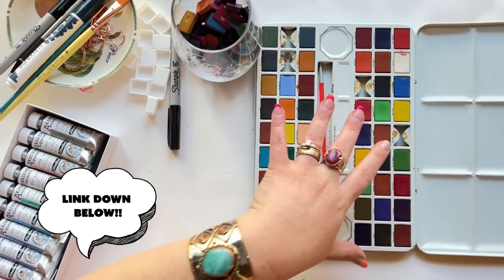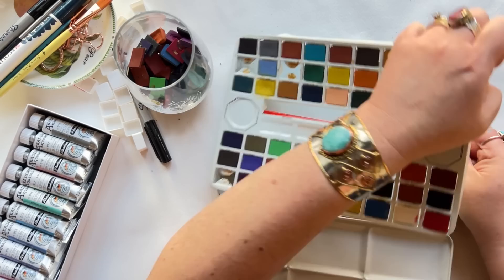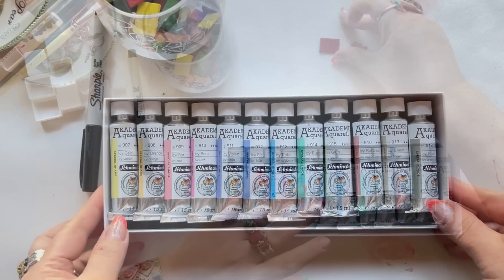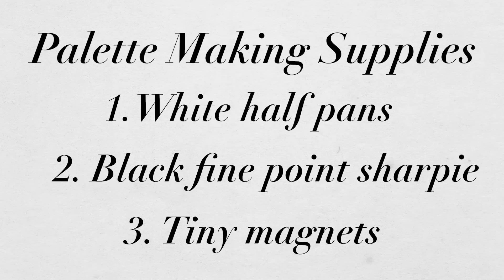I do have a full tutorial on how to build palettes in a vintage tin — I'll link it below. If you've watched any of my recent videos, I've been remaking a lot of my palettes, and you know that I'm collecting these paint chips because I just don't have the heart to throw them away anymore. I was curious, so I wanted to test out one of these little chips. Look at these colors, friends — they all have 'ice' or 'icy' in the name. I have my half pans ready, my black fine point Sharpie pen, and of course my little magnets.